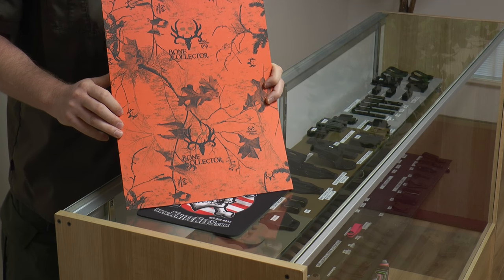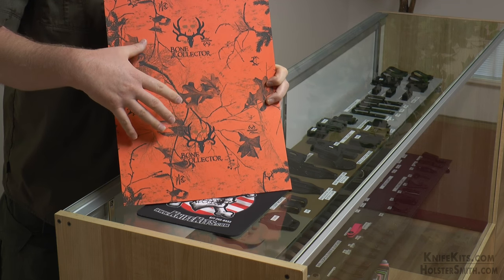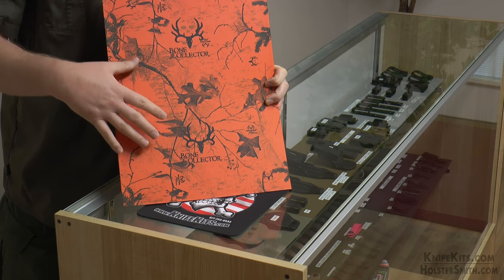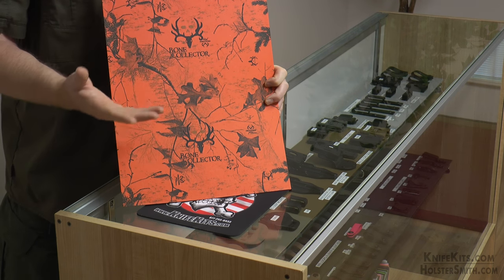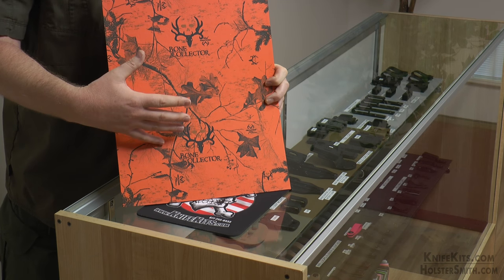Here's another entry in our Bone Collector series. This particular Bone Collector camo is on the Realtree Extra Colors Blaze. The Blaze Orange is a great pattern. As with any other camo, it helps disguise you from the animals. But on the other hand, it's brightly colored so the other hunters can see you.